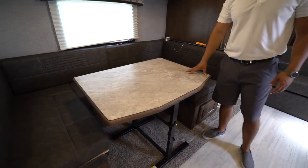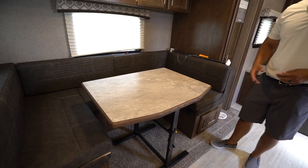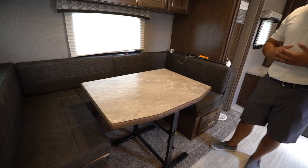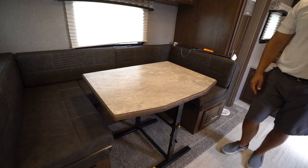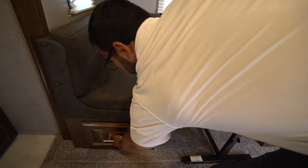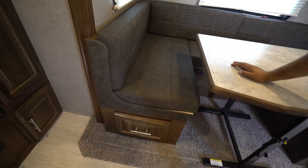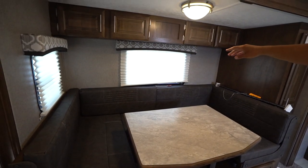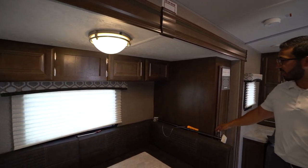In the slide-out, as mentioned, is the U-shaped dinette. The table is fully removable — you can take it out entirely. It also drops down into a bed, so you can easily sleep two adults here. Storage underneath is very easy to access — just pull it out and you'll see the drawer. There are also a couple of windows and storage all along the top.